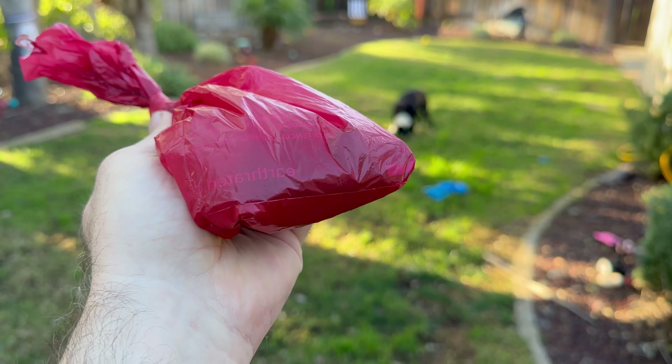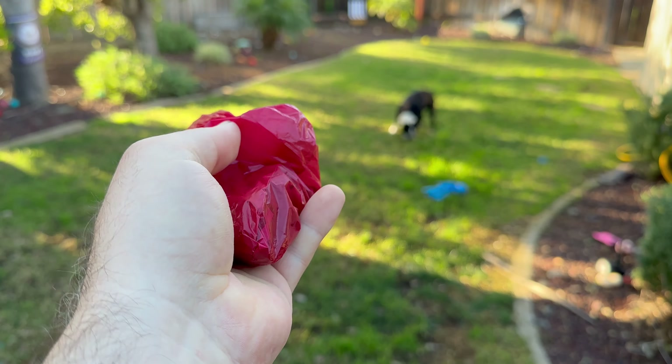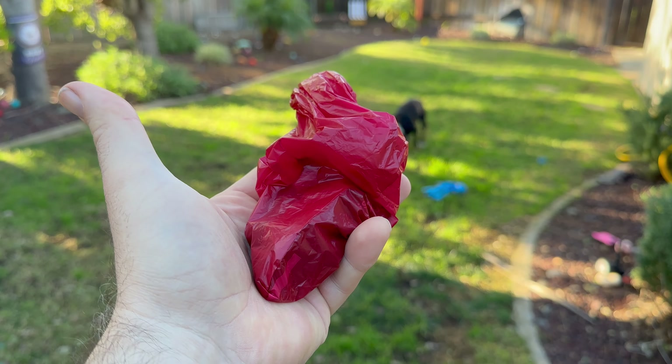It's not ripping. I have sharper lava rocks inside the bag too, so you can see that they're not causing any sort of punctures or holes. These bags are excellent.